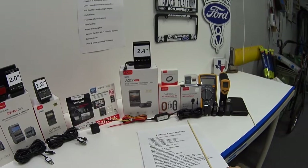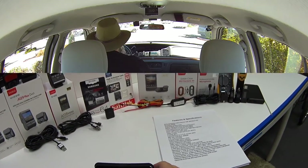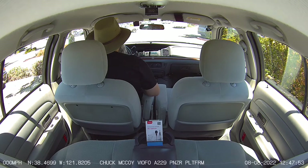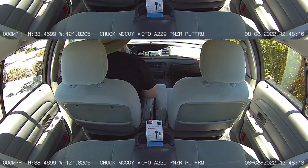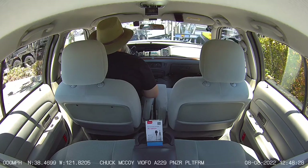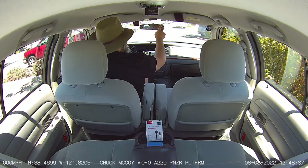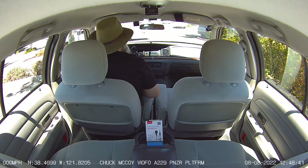Another optional accessory is the external microphone, which can increase overall audio quality. I recorded a demo using footage from the rear camera with it pointed toward the car interior. The internal mic is used first, then I plugged in the external microphone — and a voice notification confirms it's connected: 'External microphone connected.' I have the microphone mounted to the headliner between the two sun visors, so hopefully you can hear the difference between the internal and external microphone.